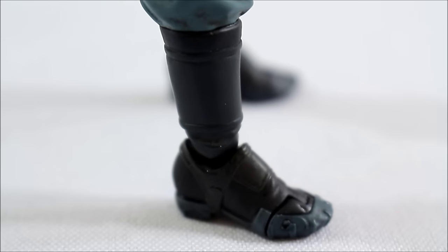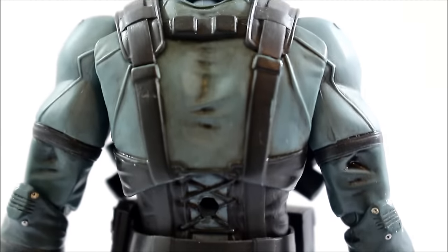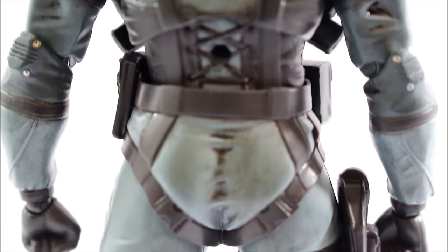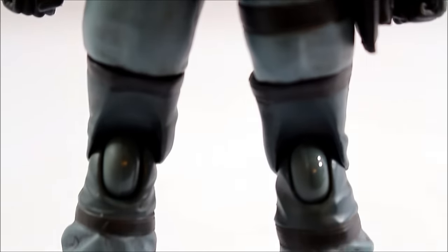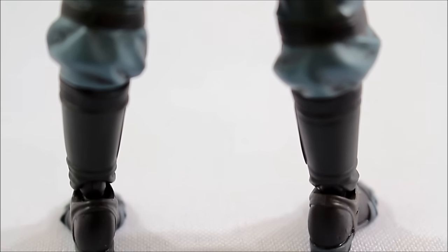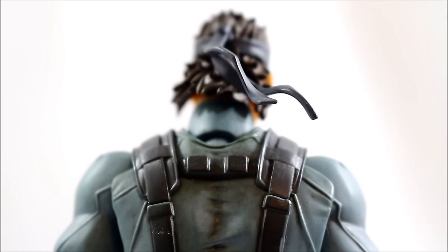Figma did a pretty nice job on the paint - looks really good and clean. Now, what's cool about this figure, which we will see shortly, is that they utilized the tech they use on the Play Arts Kai figures and kind of brought that same tech to the table for this Figma. So some really nice stuff going on. That's your once-over of good old Snake.